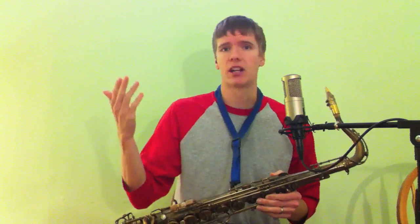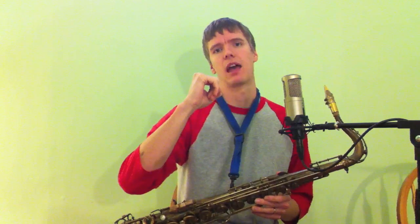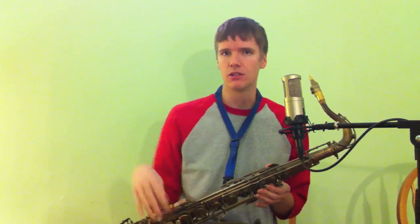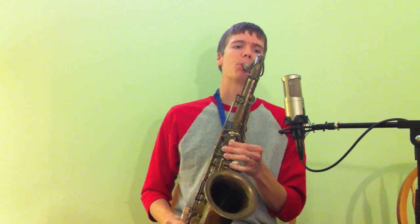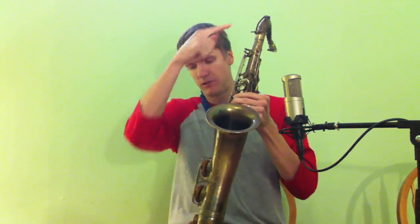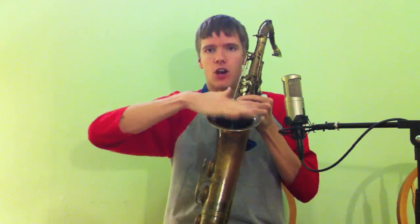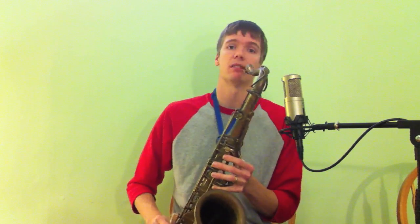And then the hi-hat sound — this one's pretty easy. I'm just tonguing but not giving it quite enough air support to make an actual pitched sound. I'll talk about ideal fingerings to get maximum volume in the future, but it's just this. Also notice that the more fingers you put down, that allows the air and sound to come out of the bell instead of spreading out. So you want to have your fingers down.